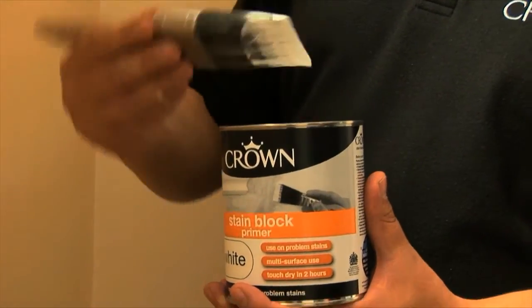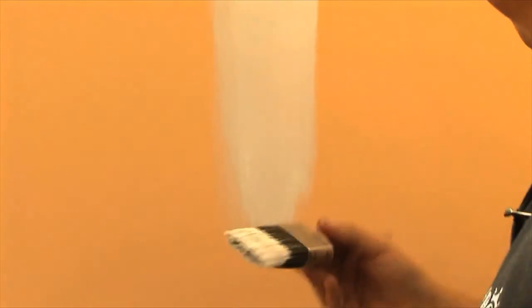Let that dry and then just paint over it with a good coat of emulsion. Some of the other problems that Stain Block is ideal to resolve are watermarks, or indeed mould or nicotine on the surface. Just apply a liberal amount on, leave it to dry for 16 hours, then you're ready to paint your emulsion over the top.